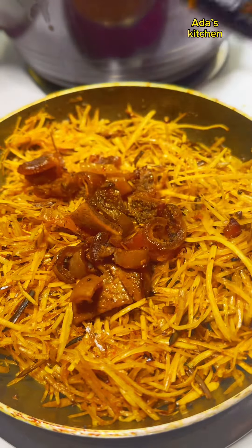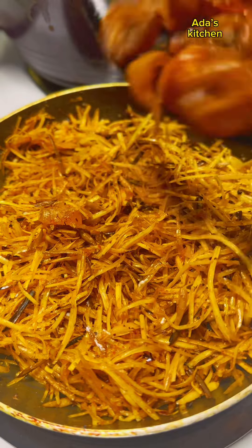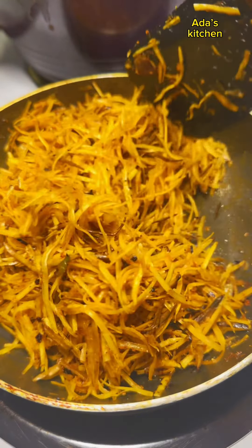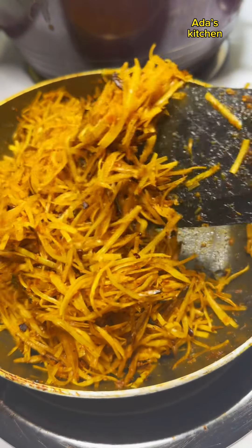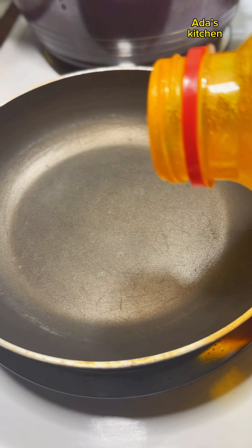Hello lovelies, welcome back! Today we'll be making abacha. For those who do not know, abacha is a staple amongst the Igbo people of eastern Nigeria, and it is made out of cassava flakes. So keep watching!